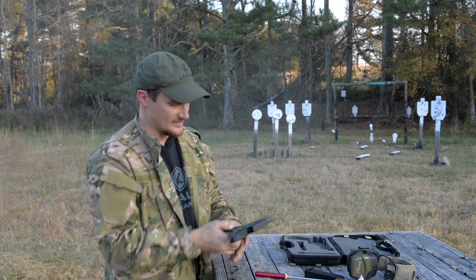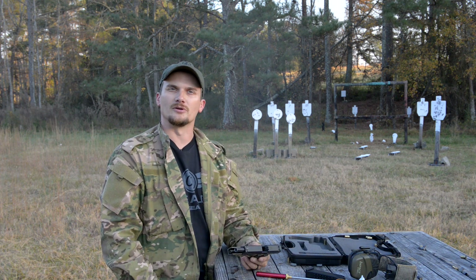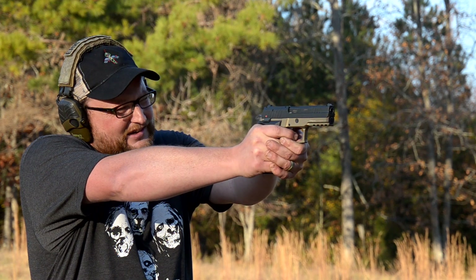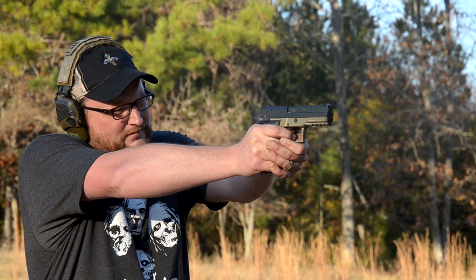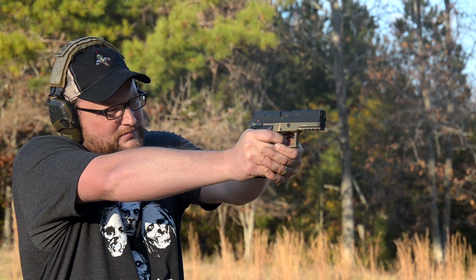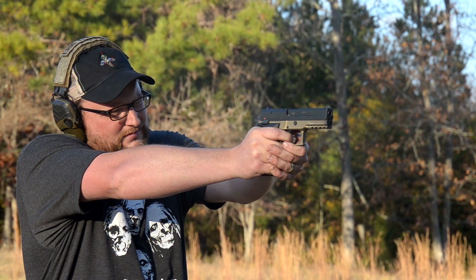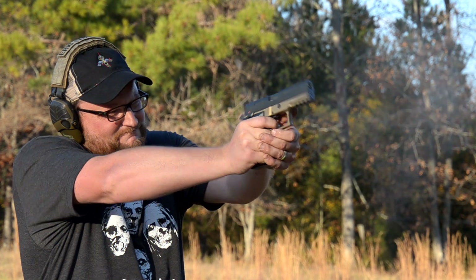I hope you guys enjoyed this look at the Rex 01. It is an interesting gun — just a European clone of a very popular pattern of handgun. Is it better than a factory SIG? I wouldn't say so. A few of the minor little quirks with it just don't really inspire a whole lot of confidence. We didn't really have any sort of malfunctions, but the longevity of some of these parts has me a little bit concerned — just the flex that it has in some of these steel components, especially on the decocker and the slide lock.